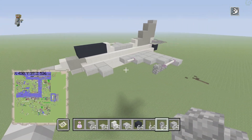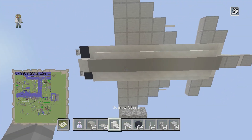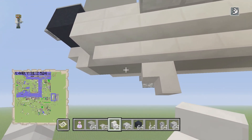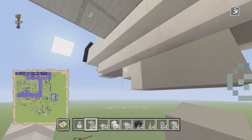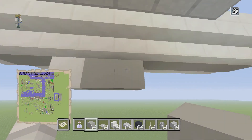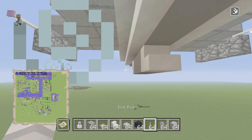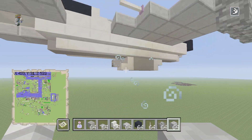For the last part, go under the aircraft and go out two blocks. Place a stair just like that so it looks like this, place two concrete blocks in front of the stair, then place another stair so it looks like that. Grab your skull and place it right in front of that step so it looks like that.